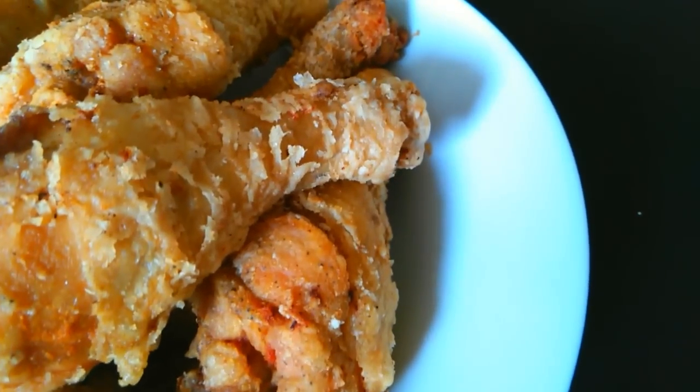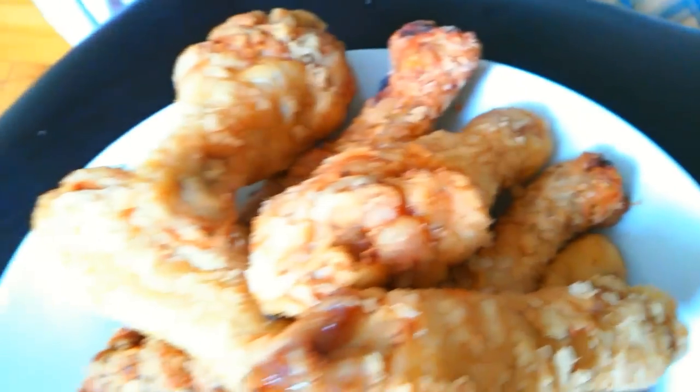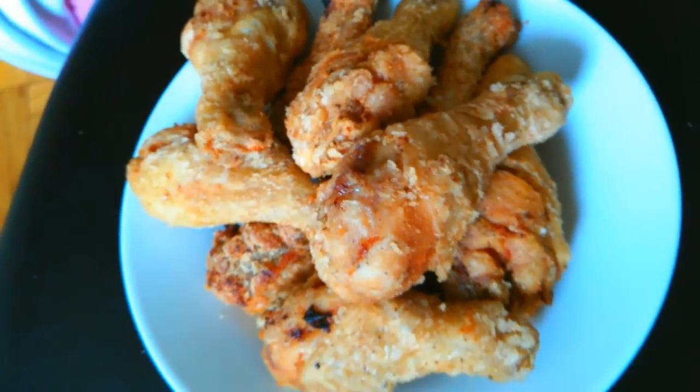Don't these just look amazing! You can eat them just like these — crispy KFC Kentucky Fried Chicken style — or you can stay tuned and wait for my special sauce to add on top. It is super delicious and I definitely guarantee you'll enjoy it.